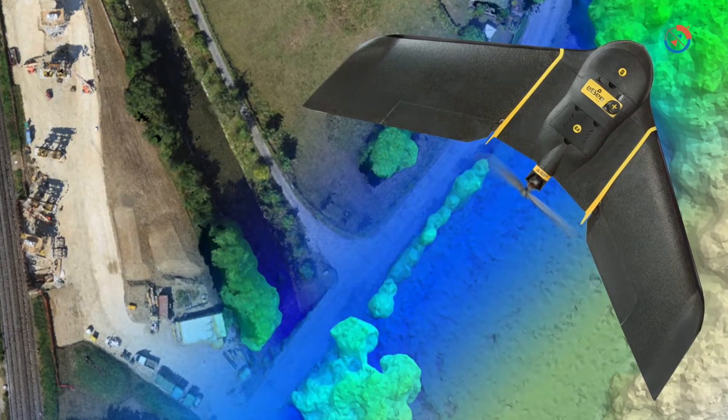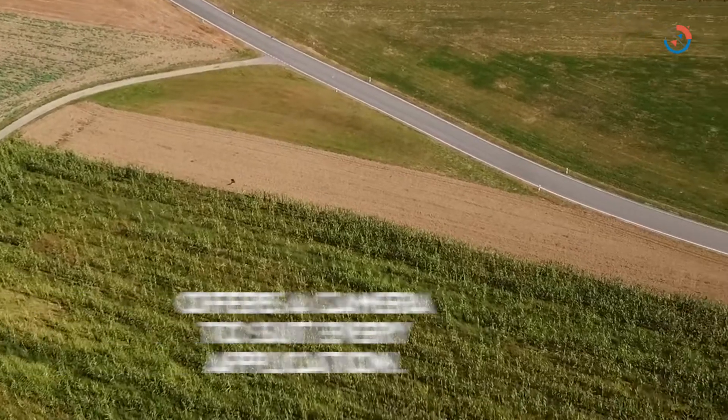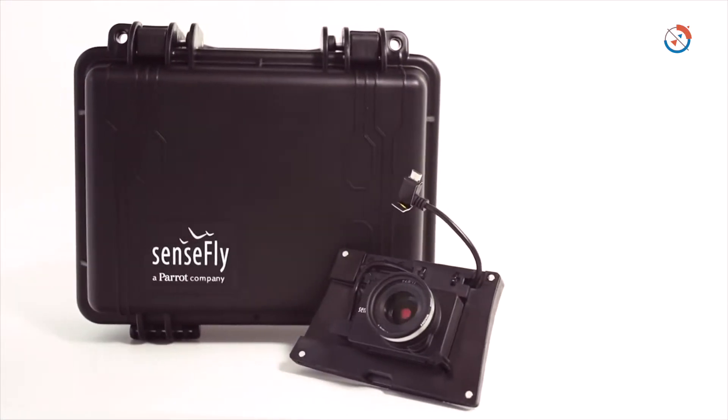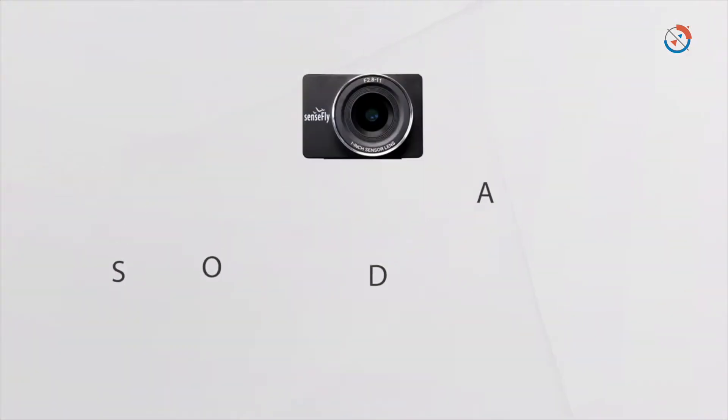One of the things about it is we have a new camera that was released last year — this is called the Sensefly Soda. In this configuration it's great for area mapping. The key parts of this camera are that it's a 20 megapixel, 1-inch sensor, dust and shockproof, so you can drop it and it's not going to break on you.